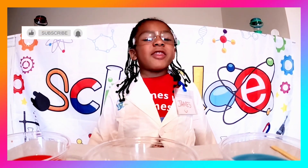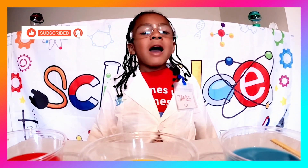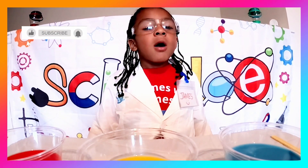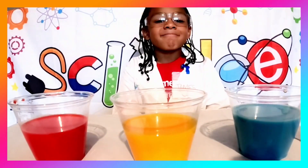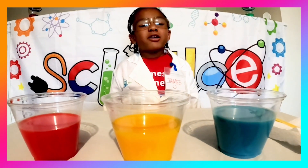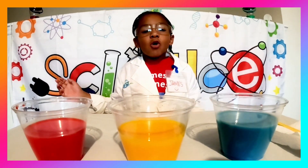Today we're going to learn about colors. Do you know all the colors of the rainbow? We have red, orange, yellow, green, blue, and purple. But as you can see, I have red, yellow, and blue in front of me — these are the primary colors. You're probably wondering what the other colors in the rainbow are.